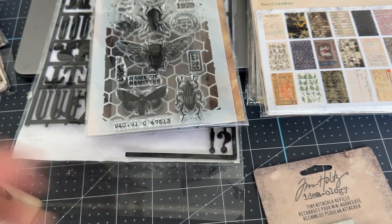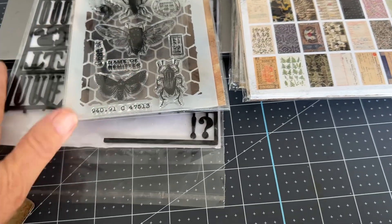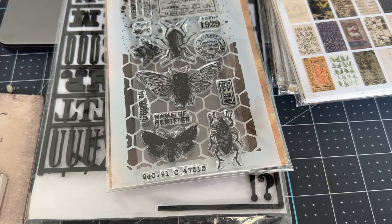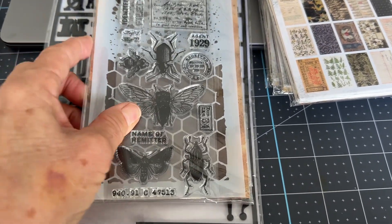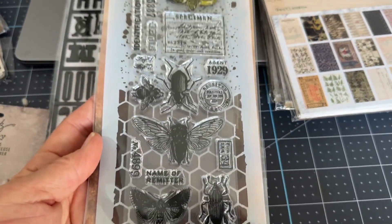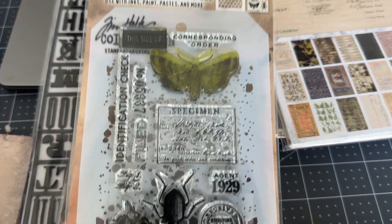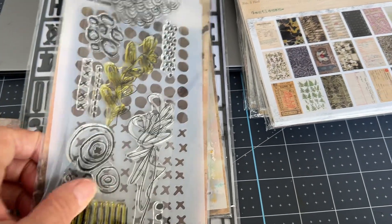You're also getting mini book rings and some staples. Everything here is probably 50% less than what the original purchase was. I did use these stamps and stencils — this one I probably just used the butterfly on.